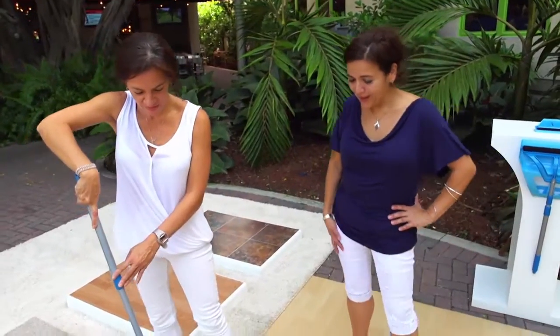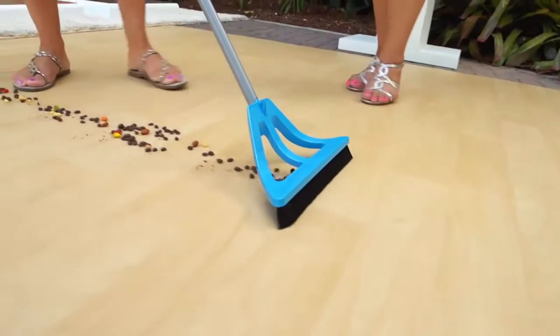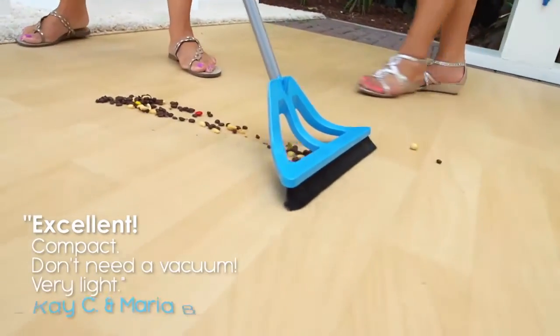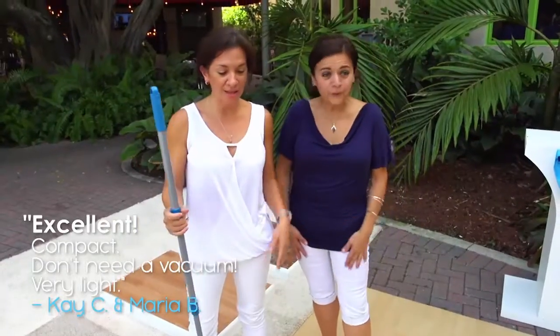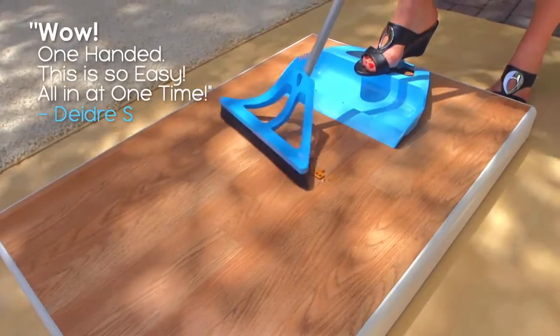Wow, look at that. Wow. I think it works good. I think we need one of those. Excellent. It's compact. We don't need a vacuum cleaner. It's very light. Wow, one-handed. This is so easy.